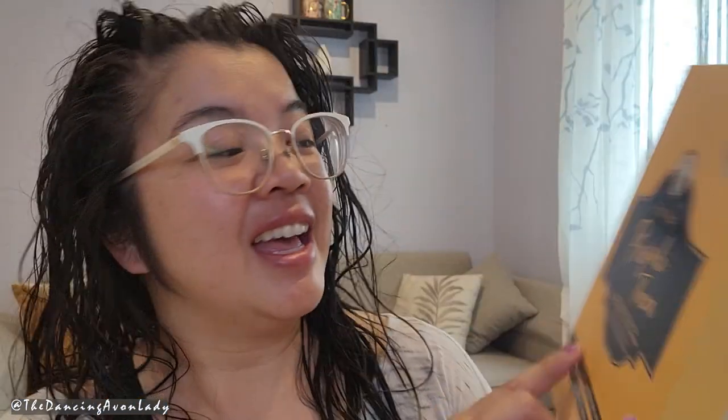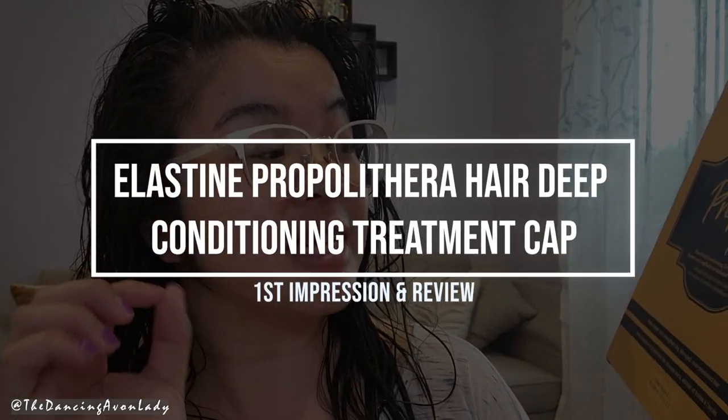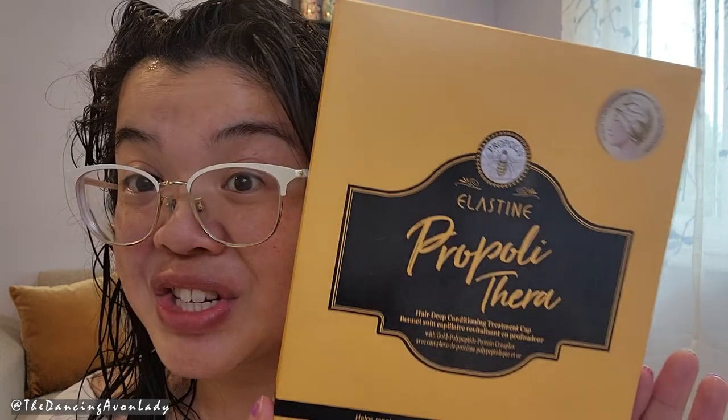Today we are trying out the Elastin Propiothera Hair Deep Conditioning Treatment Cap. I've had a few requests for this, so I'm excited to try this out today. You're supposed to use this after shampooing, before conditioning, and you leave it in your hair for 10 to 15 minutes after you squeeze out the excess water from your hair, and then you rinse it out afterwards.